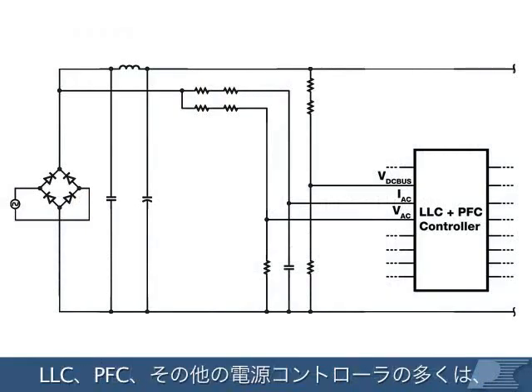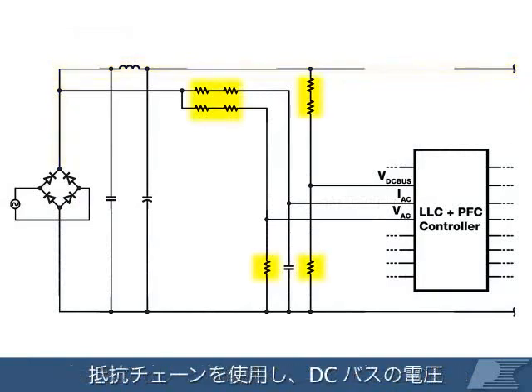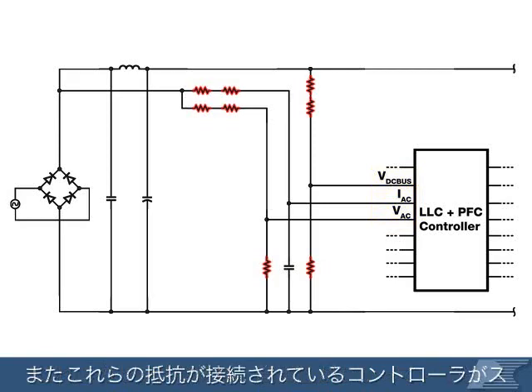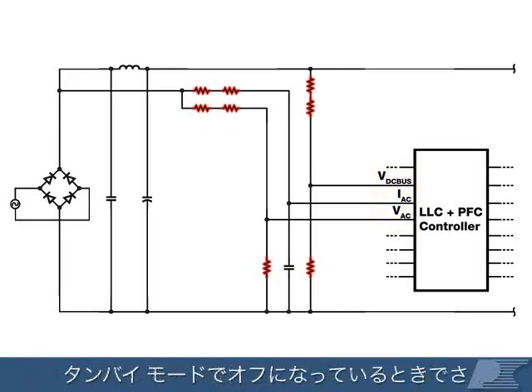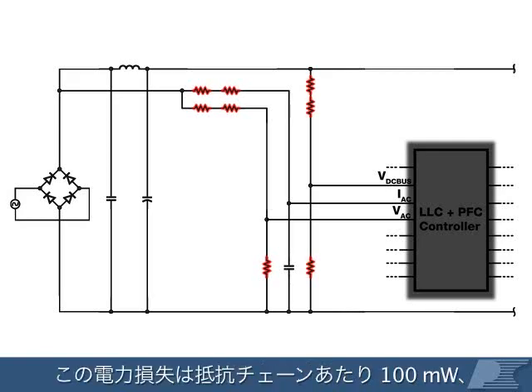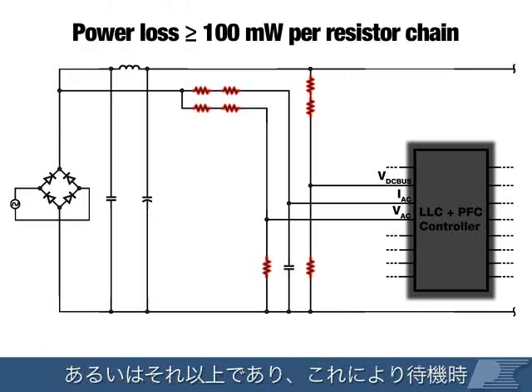Most LLC, PFC, and other power supply controllers monitor DC bus voltage and current to control supply operation using a resistor chain between the high voltage rail and a low voltage monitoring pin. These sense resistors burn constant power whenever high voltage is present, even when the controller they're connected to has been disabled during standby. This power loss can be 100mW or more per resistor chain, significantly increasing standby input power.